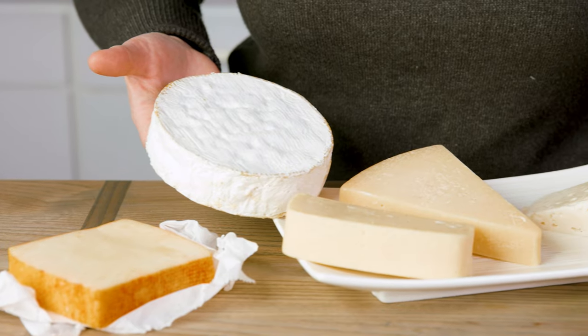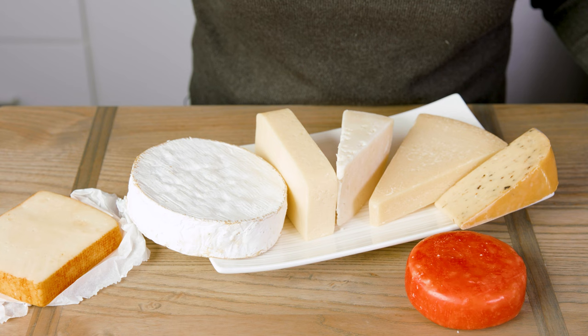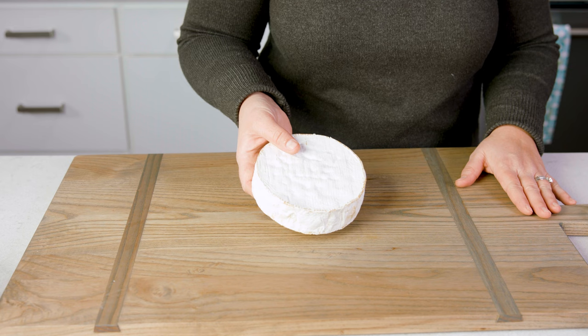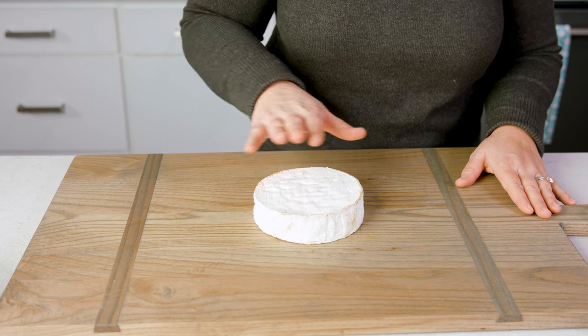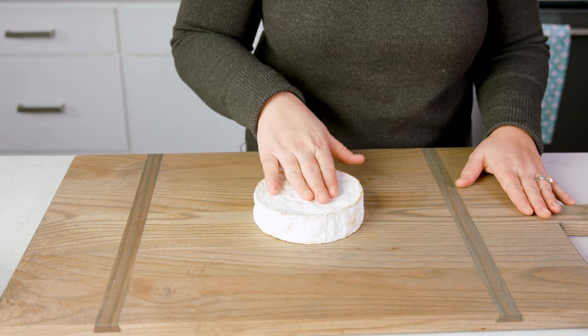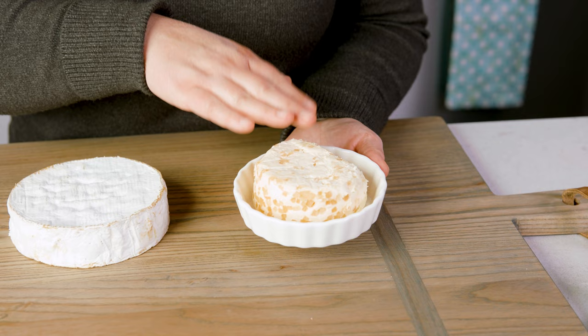The way I like to start the assembly of my charcuterie board is with the cheeses. I like to choose cheeses that are hard, semi-hard, and soft. Based on the size of the charcuterie board I'm making, I may choose multiples from each of those categories. Using a large board, take those cheeses and place them around, starting with my soft cheeses. I love having a cheese that is spreadable on my board, so I'm using a brie, and a flavored roulade cheese, which I have found so many tasty flavors of. I say get adventurous.